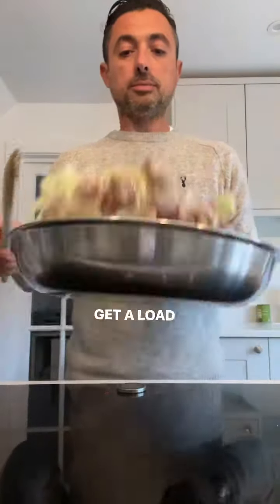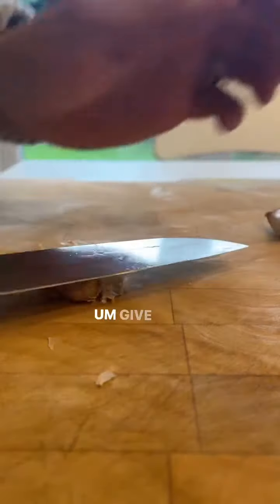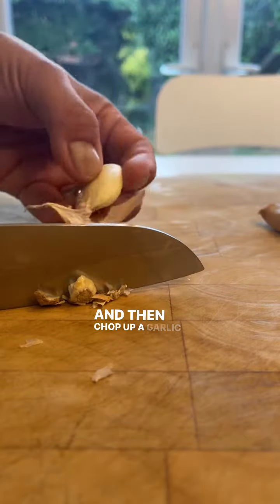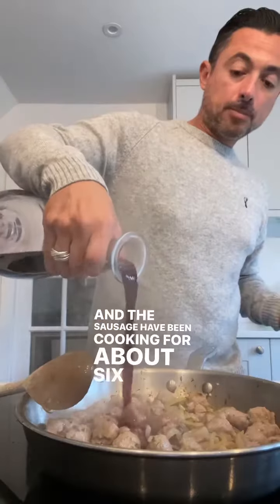onions sliced up, fry it off, get a load of sausages and just rip them off, drop them in the pan, give them a bit of colour. Salt and pepper, bit of thyme, and then chop up a garlic and throw that in after the onions and the sausage have been cooking for about 6 to 8 minutes.